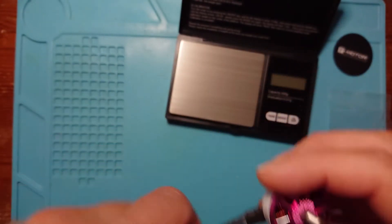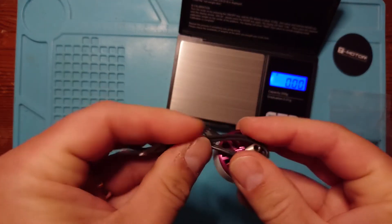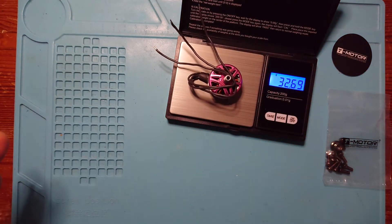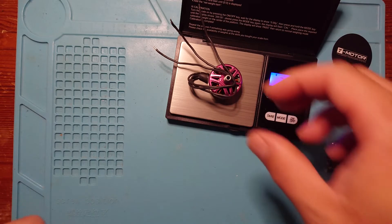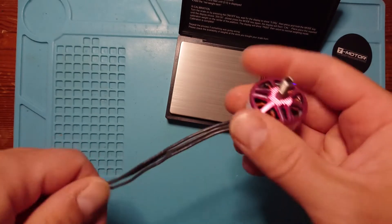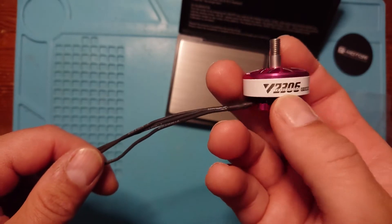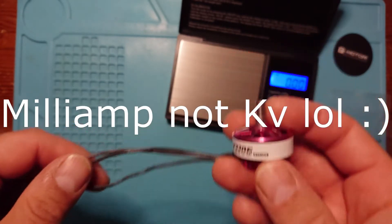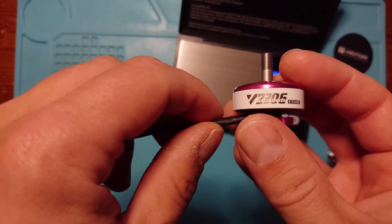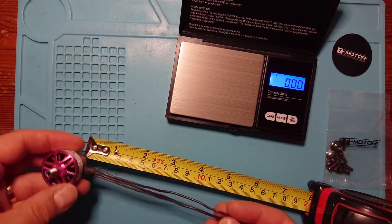Let's have a look at some specs. First, let's turn on the scales and get a weight — coming in at 32.68 grams, so not too bad weight-wise. You can probably find lighter motors out there; 2306 is a big motor. I'd normally recommend using a 1500mAh LiPo with 2306s, but you can try 1300 if you've got a light build — but 1500 is normally what's recommended with this size.